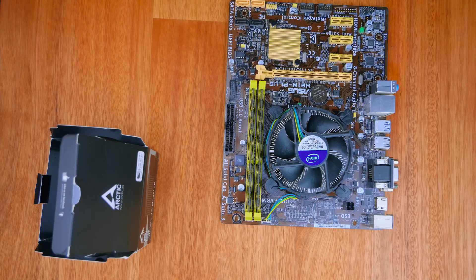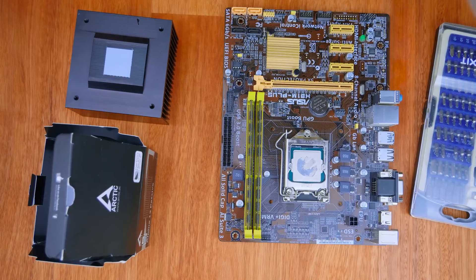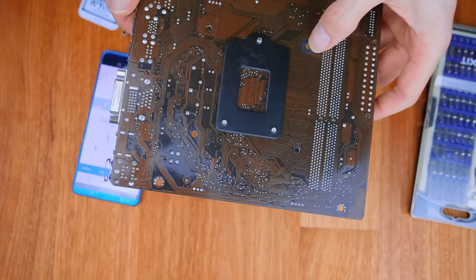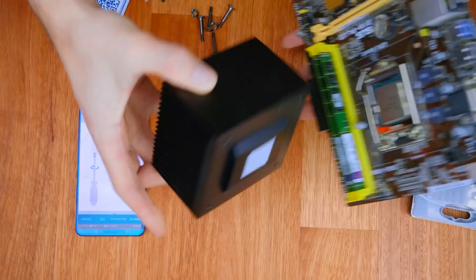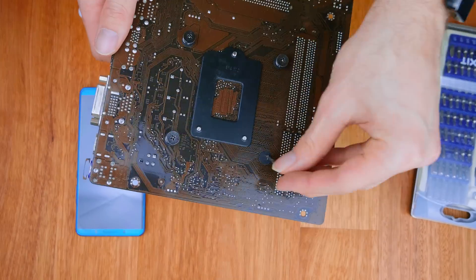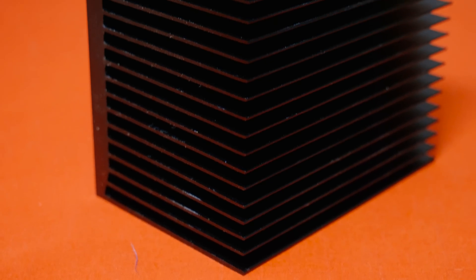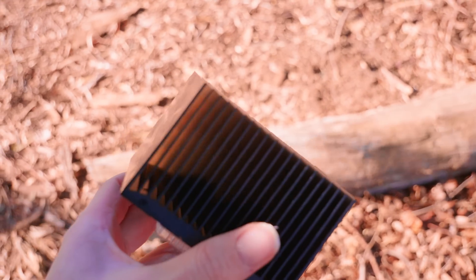Installation was actually really simple with clear online instructions. I did find it easier to go my own way though — rather than lining up the cooler first and then trying to screw it in, I found it better to put all four screws in first and then line up the cooler. Either way, once installed it's very easy and since there are no moving parts you really don't need to take it off.